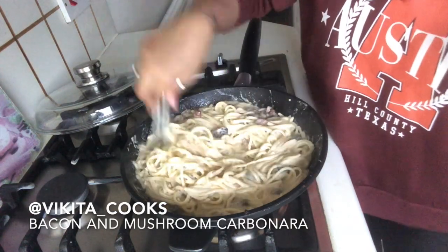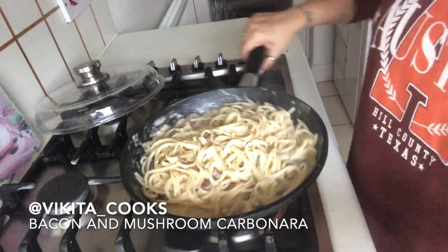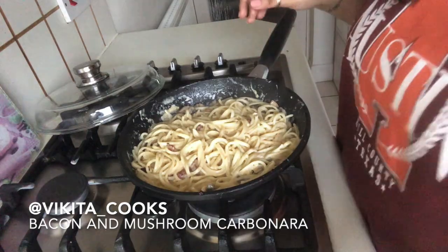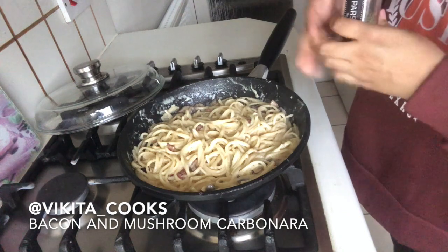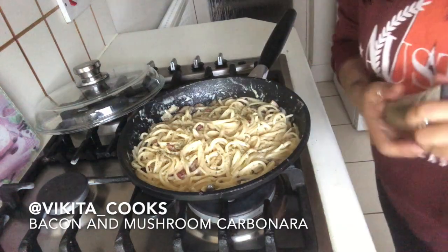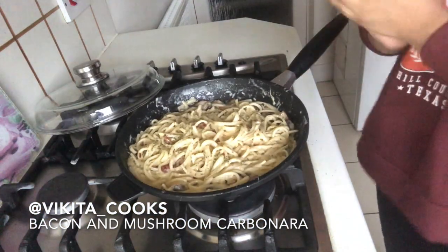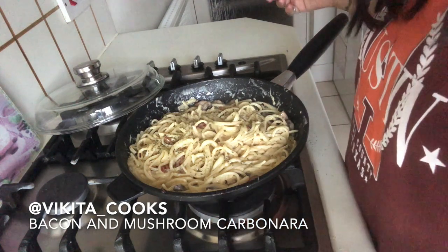I'm going to take this off the heat now. There we have it — our mushroom and bacon carbonara. To serve, I'm just going to sprinkle a little bit of parsley on top. You can also serve with more parmesan if you like — it's completely up to you how cheesy you want it. I hope you enjoyed my bacon, linguine, and mushroom carbonara. Thank you for watching!